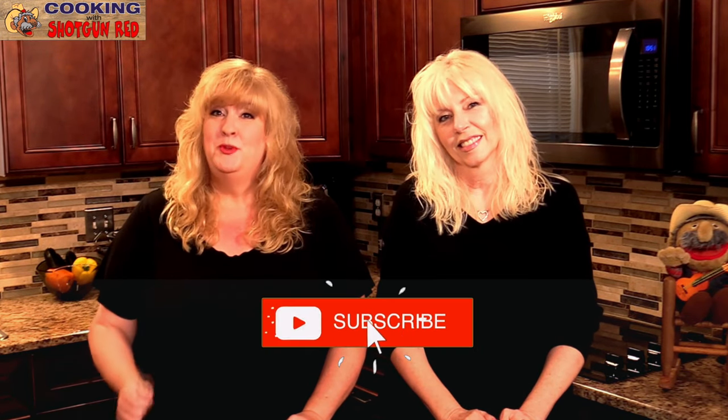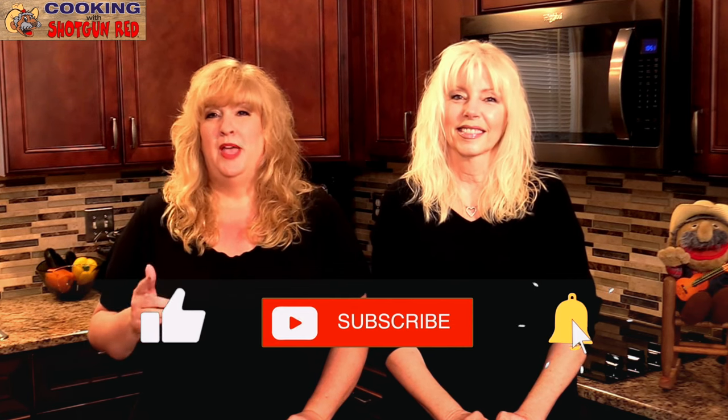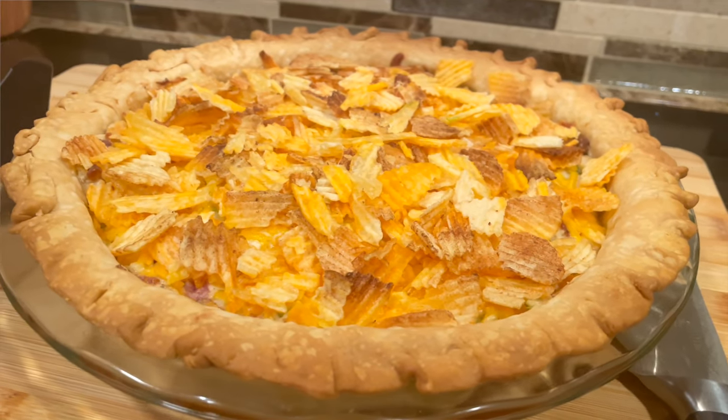Hi cooking friends! Welcome back to Cooking with Shotgun Red. I'm Jennifer and I'm Sheila. If you're joining us for the first time, welcome, and don't forget to subscribe to our channel, ring that bell, and we'll notify you every time we have a new recipe. Give us a thumbs up if you enjoy, and welcome back to all our regular subscribers. This recipe today is a staple down in the south.